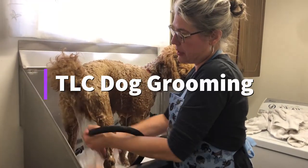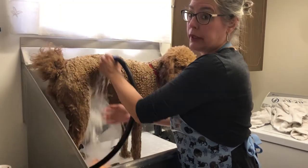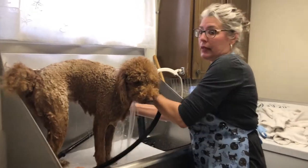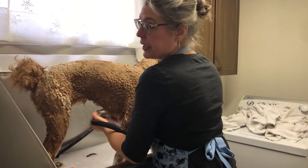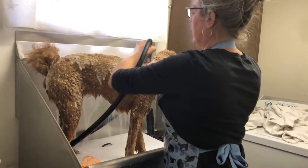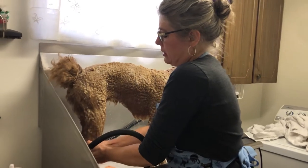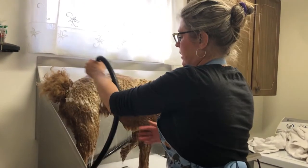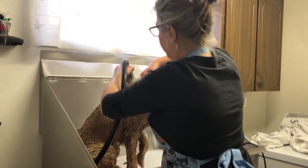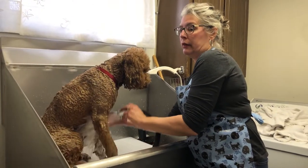Hey everybody, it's Terry from TLC. We just did a video about the curly-coated doodles and the Cockapoos and all those dogs with curly coats, and how difficult it is especially when they get long. How to keep them mat-free — this part, the back, is another big part of it. Oil and dirt attract when there's excess oil on the skin and when they're dirty; mats seem to wind around the dirt and the oil.